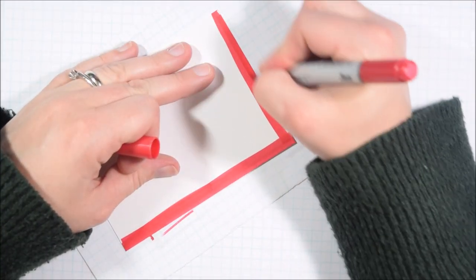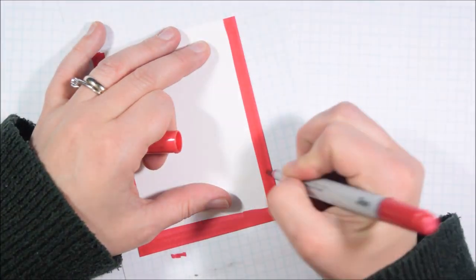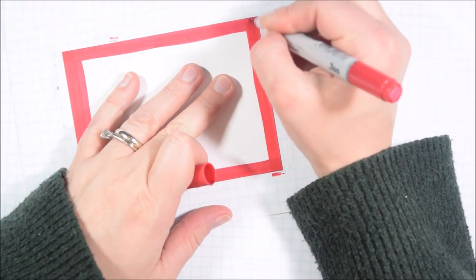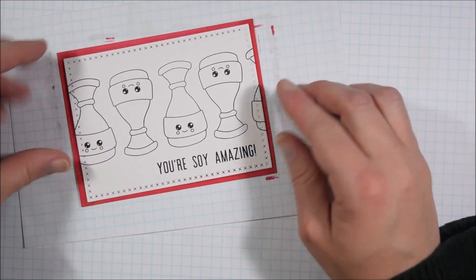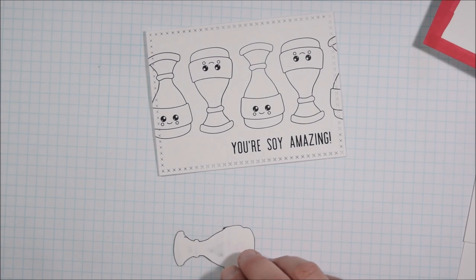When I looked at the completed card it felt a little too simple, so I decided to take a coordinating Copic marker color and create a secondary matte — so there would be two mattes under each focal image. That extra layer did the trick to add just a bit more interest.